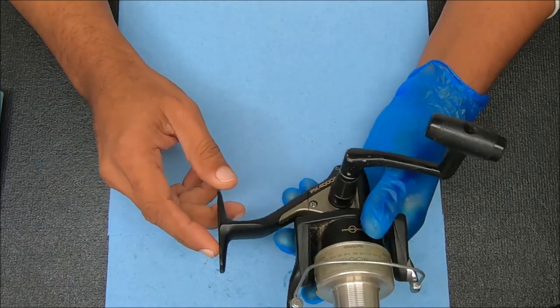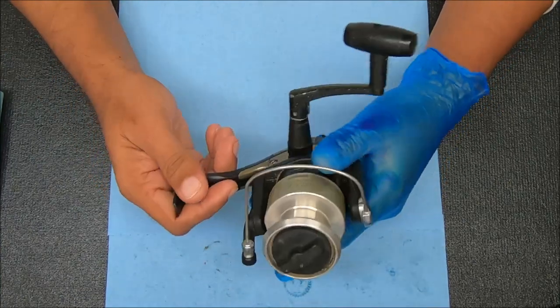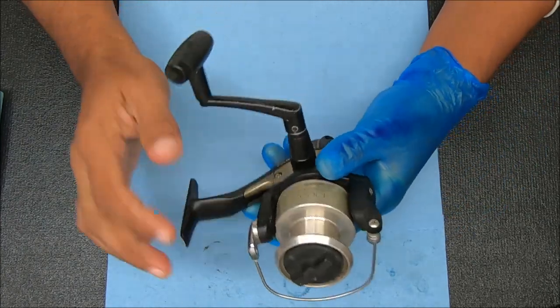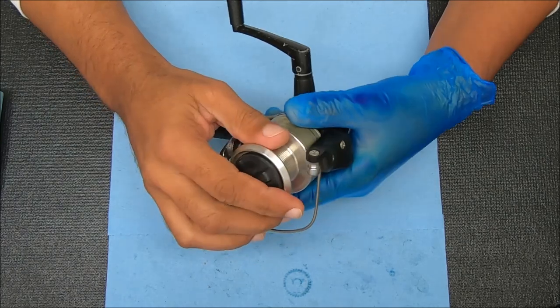Hey guys and gals, today we have a Shimano FX-4000FA that's stiff and we're just here to break it down, service it and reassemble it. So we're going to do a full breakdown of this.